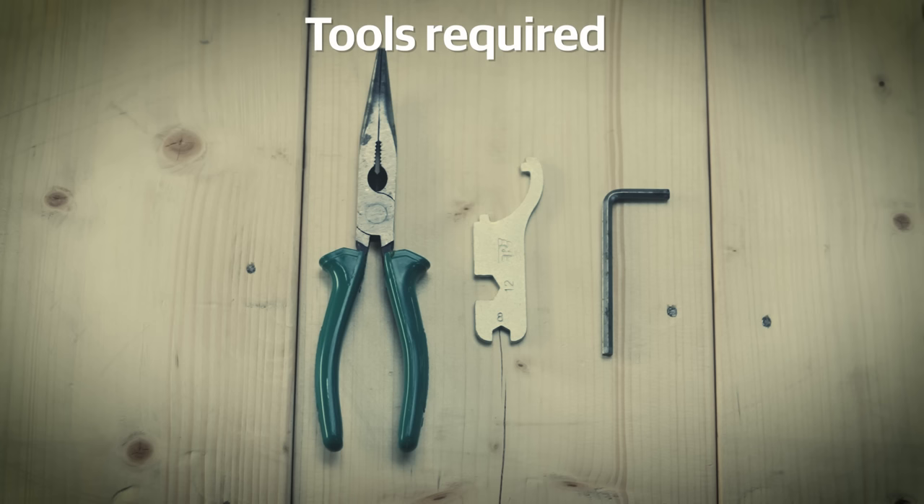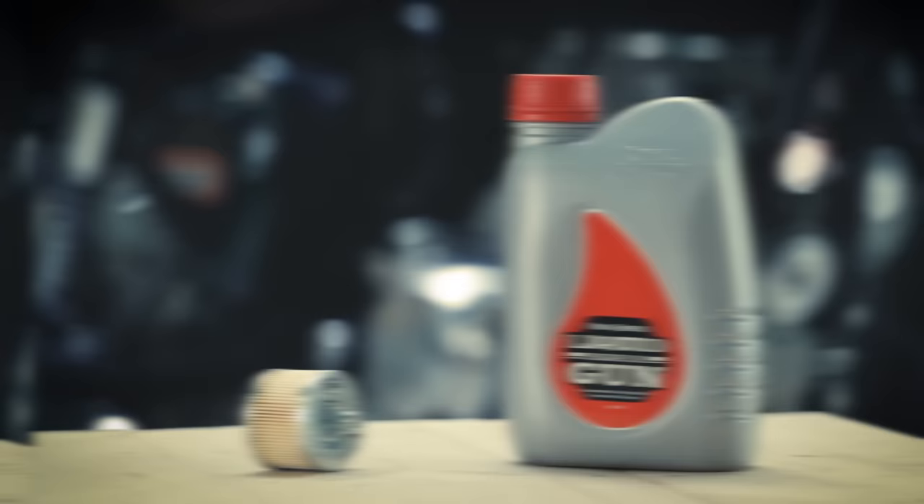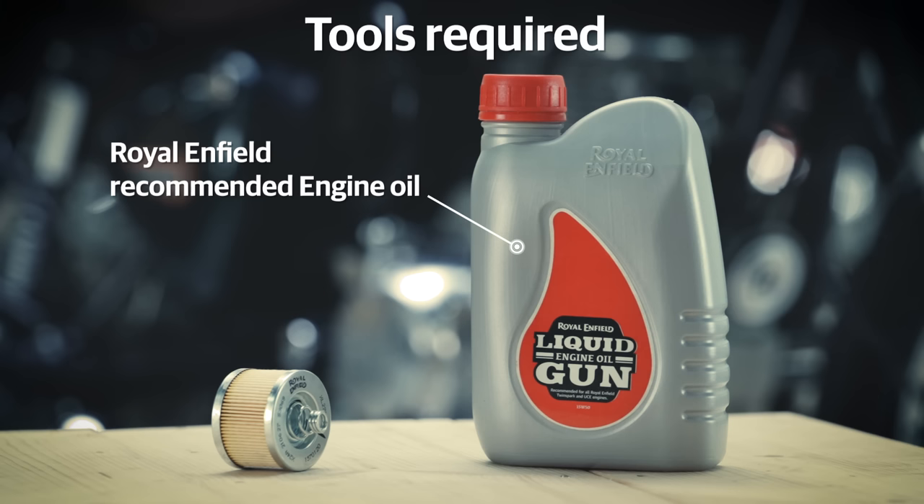First, ensure you have all these tools: one 8mm open-end spanner, one 5mm Allen key, one bent-type nose plier, a funnel, and a tray for collecting oil. Along with these, you will also need Genuine Royal Enfield engine oil and a Genuine Royal Enfield oil filter.